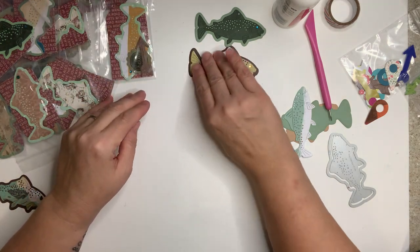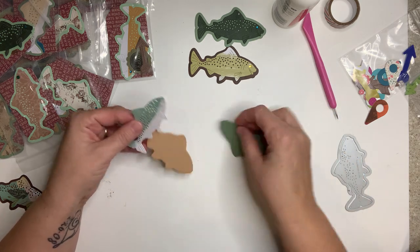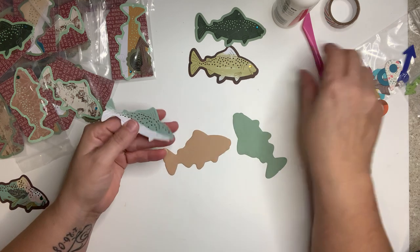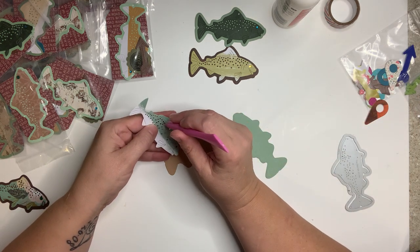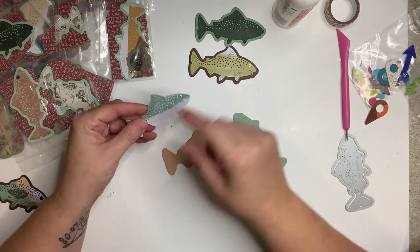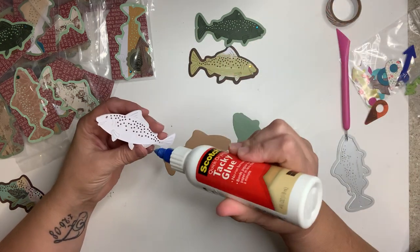We'll let the fish dry. I punched out a bunch of different ones, matched them up, and poked out his little scales. I did think about adding sequins across there — I thought that would be pretty — but again, I didn't want it to get too bulky.